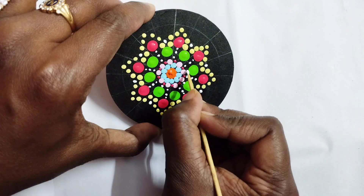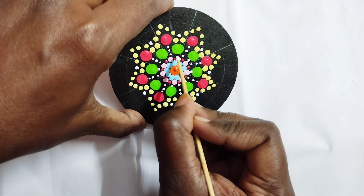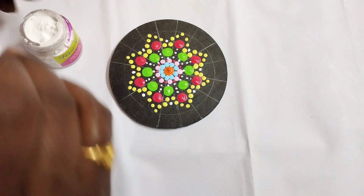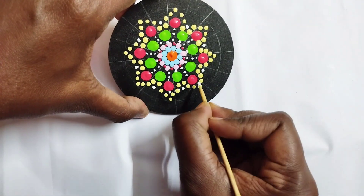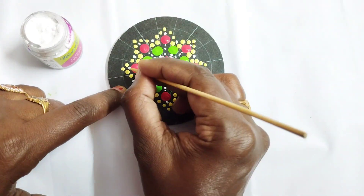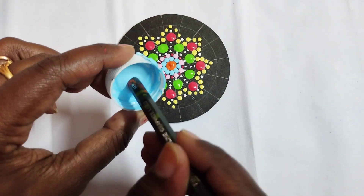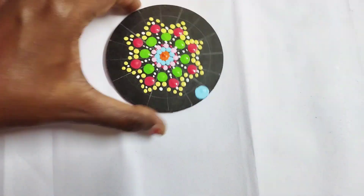nicely in the paint — then only the dot will look nice. In the middle we have some empty spaces, so I'm filling with small dots. You can place any small dots in any color and fill those spaces.